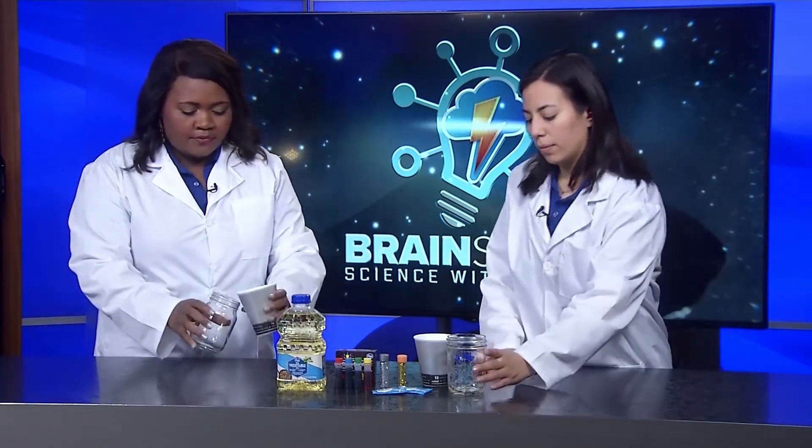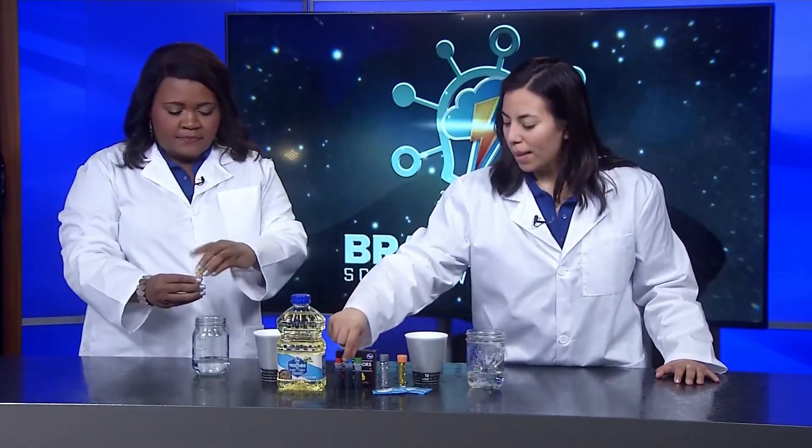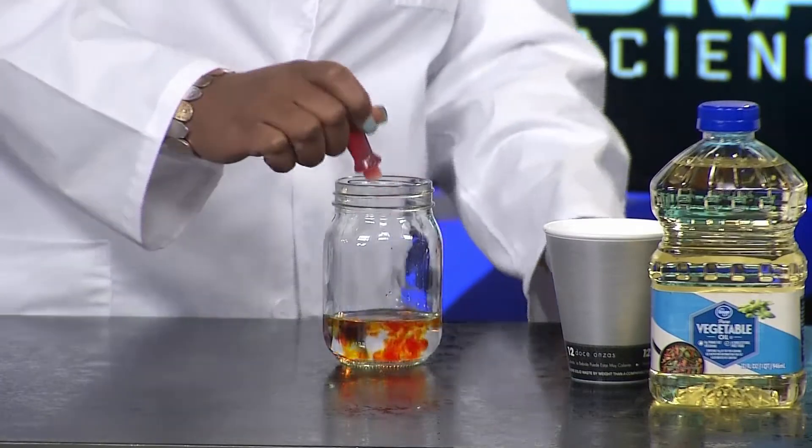Next we'll add in our favorite color of food coloring. I think I'm going to go with yellow this time. I always go with blue because blue is my favorite color. Just put in a few drops — a few squirts.